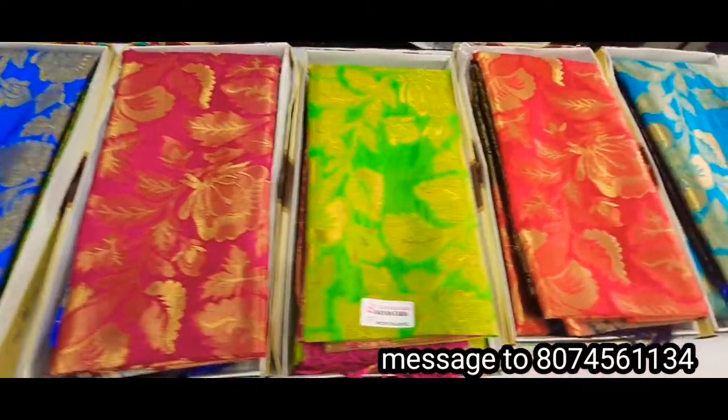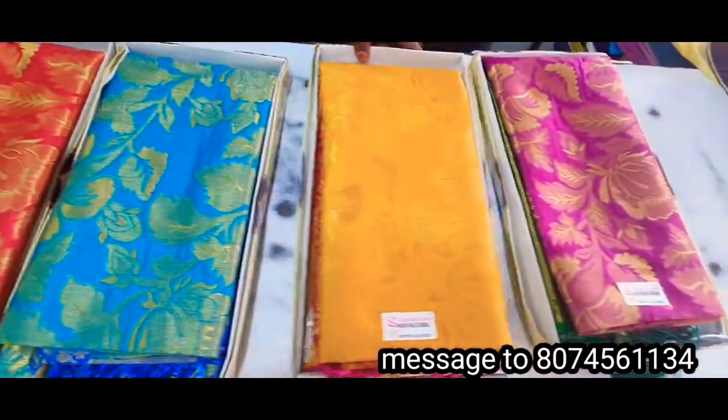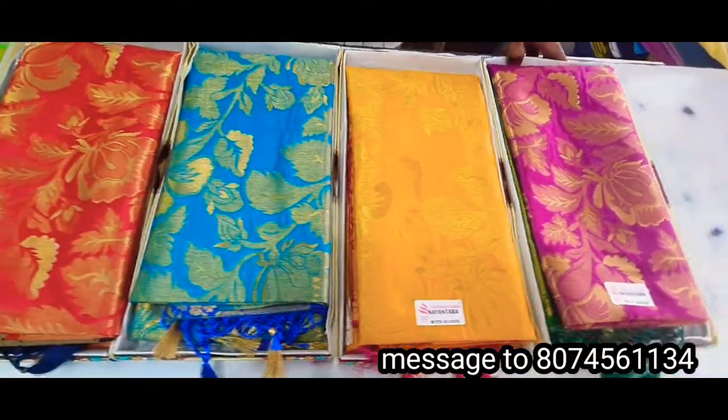Hi friends, welcome to Chendu Chendana Saris. First time I am going to show you the same thing. Like, share, comment, and subscribe to my channel.